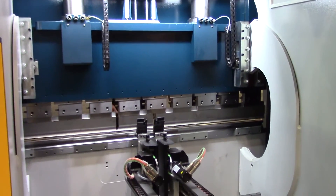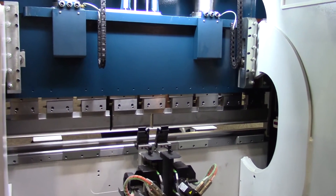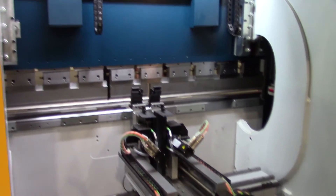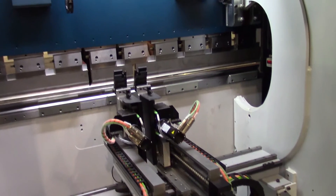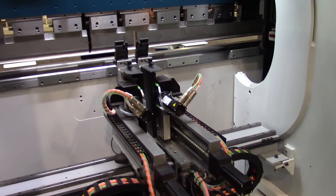You'll notice also on the back side there's a set of light curtains. That will keep anybody out of the range of the back gauge and any of the components in the rear. Obviously safety is one of the most important things on a press brake.